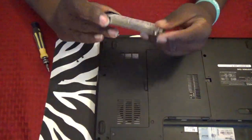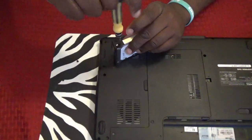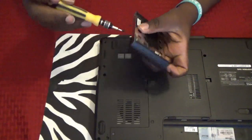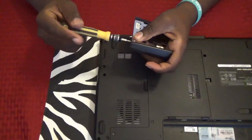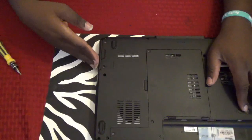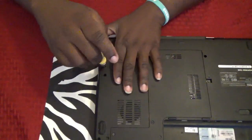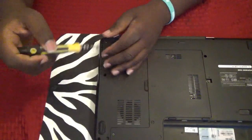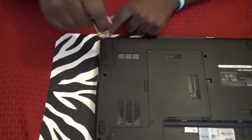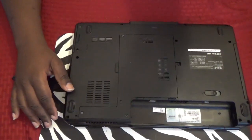I'm going to put this one in and slide that back in all the way. I'm going to put these two screws back in. That's all it takes to actually replace the hard drive. Now I'm going to make another video as far as reinstalling the operating system on the unit.